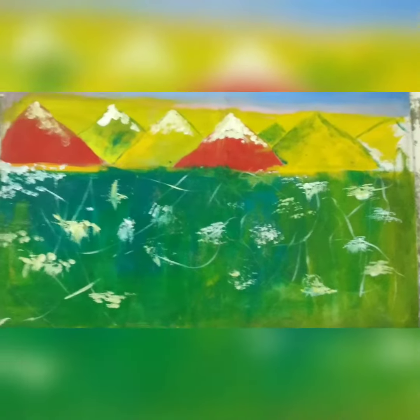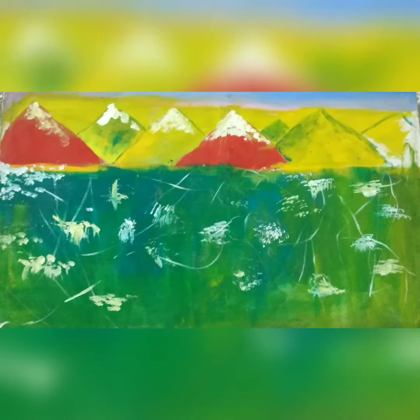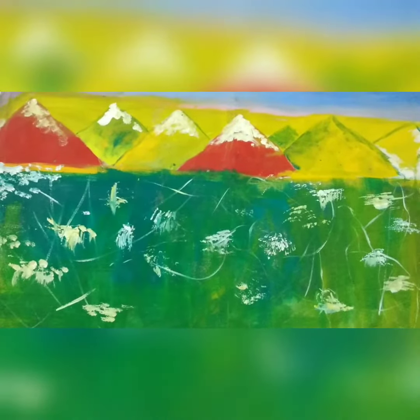This is a painting inspired by Chinese art style — the old Chinese paintings. It still hasn't been finished; I need to add more white paint over it and more flowers.